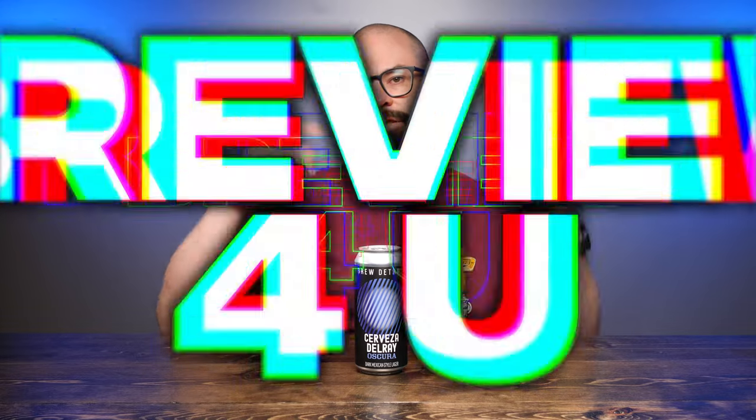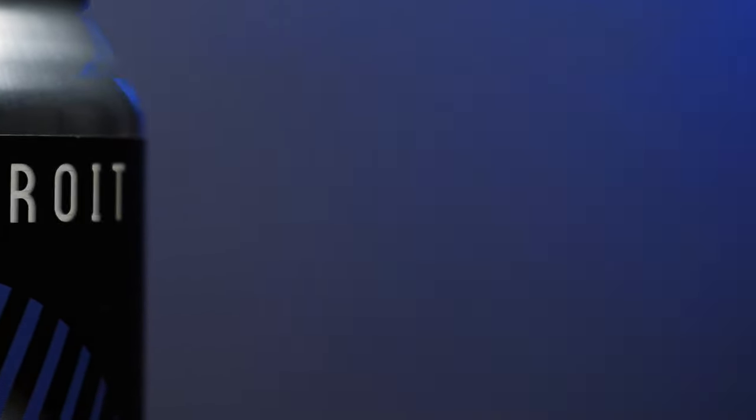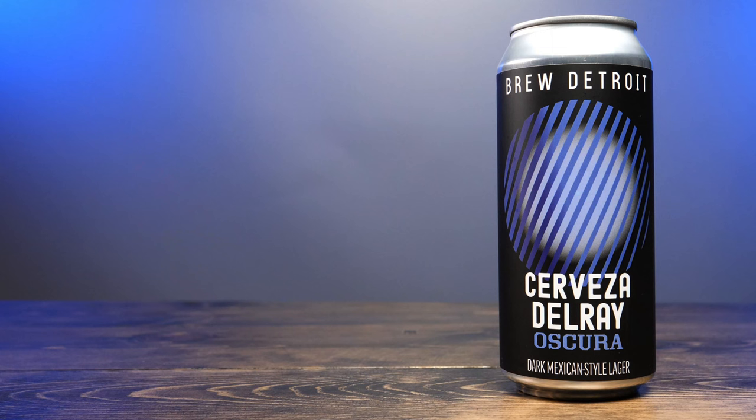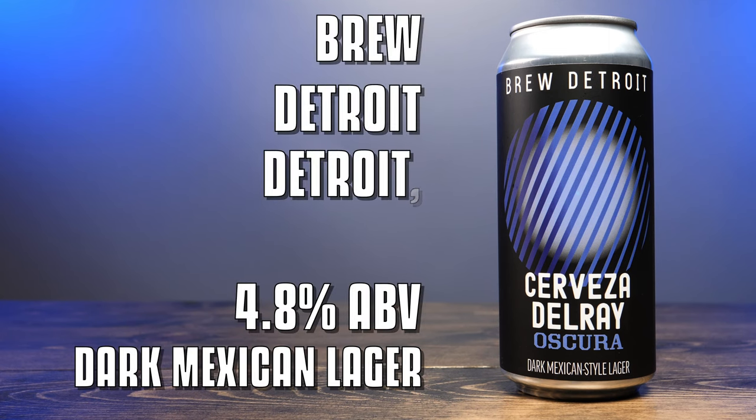Hey friends, Sean from Draft Therapy here, and on today's review they keep telling me it's the year of the lager. Cerveza del Rey Oscura is a 4.8% dark Mexican-style lager from Brew Detroit in Detroit, Michigan.